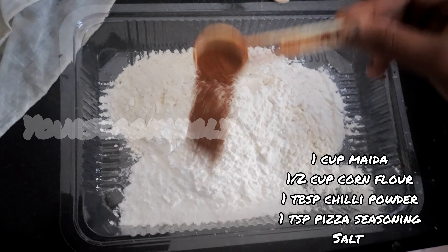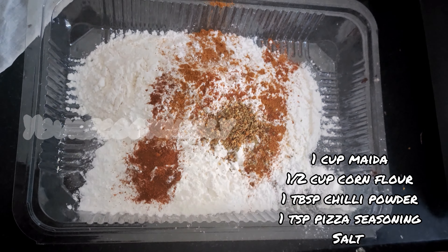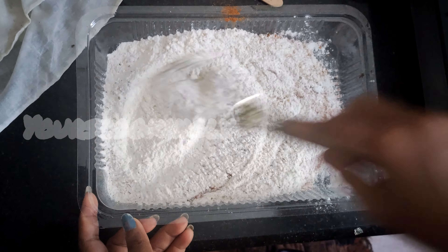Add one tablespoon chili powder and one tablespoon pizza seasoning, along with salt as per your taste. Mix all the ingredients together well.